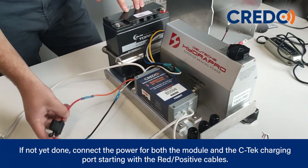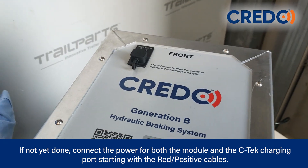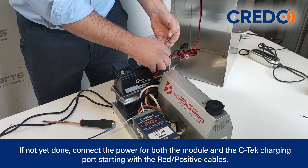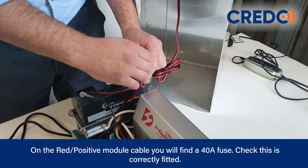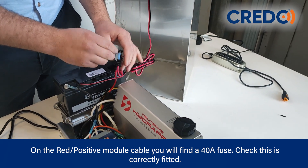If not yet done, connect the power for both the module and the CTEK charging port, starting with the positive cables, then connect the negative cables. On the positive module cable you will find a 40-amp fuse — check that this is correctly fitted.